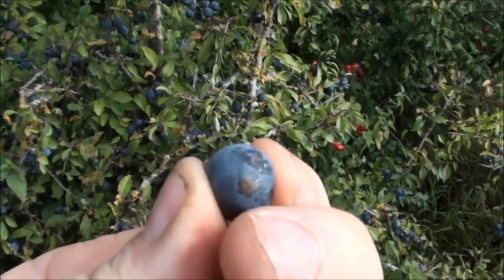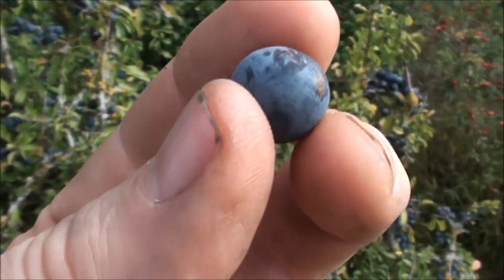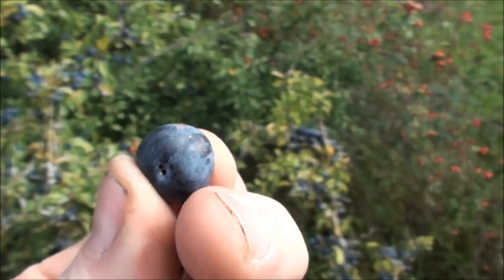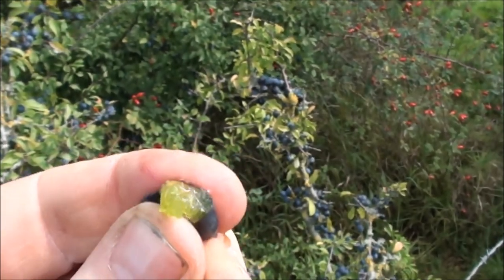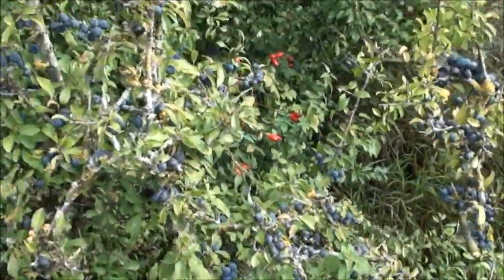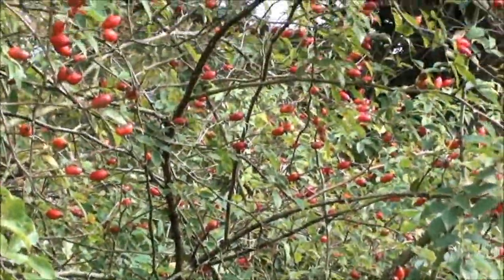The flavour from the sloes goes into the gin, and by Christmas time it's a nice drink — you can look it up on the internet. They look a bit like grapes but if you pick one they're really sour. That's quite sour, but it gives a lot of flavour to a bottle of gin. So there we go — we've got the sloes there.